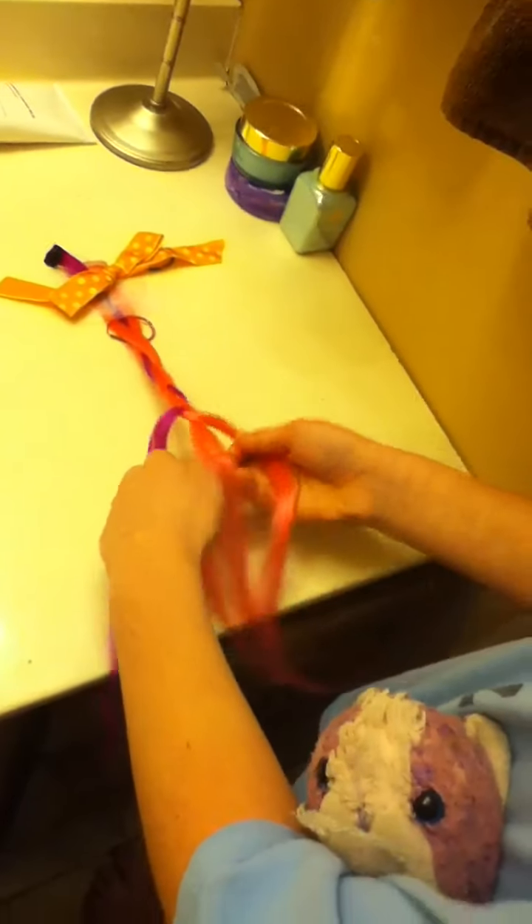Keep doing that. Just twist it and pull. Twist it and pull.